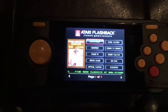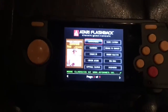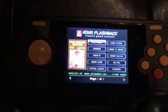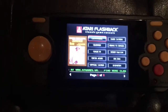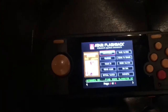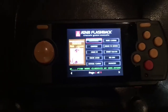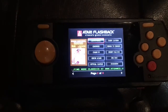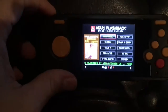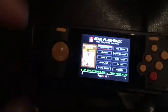My final thoughts on the Atari Flashback Portable: if you're an Atari fan, I think it's a must-have for your collection, especially because of the SD card slot where you can add all these games. I ended up paying around 30 bucks — normally they're $49.99 — so look around for a deal. They also have a 2016 model; this is the 2017 model, and the only real difference is the control pad is slightly different.